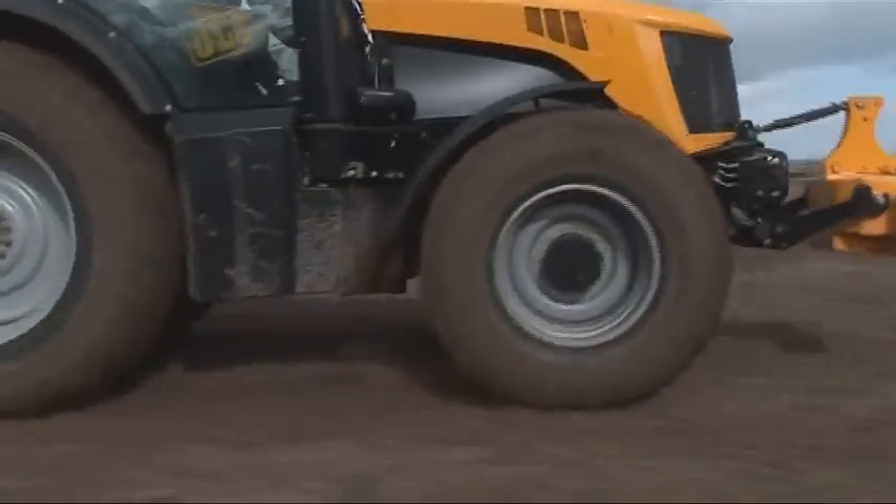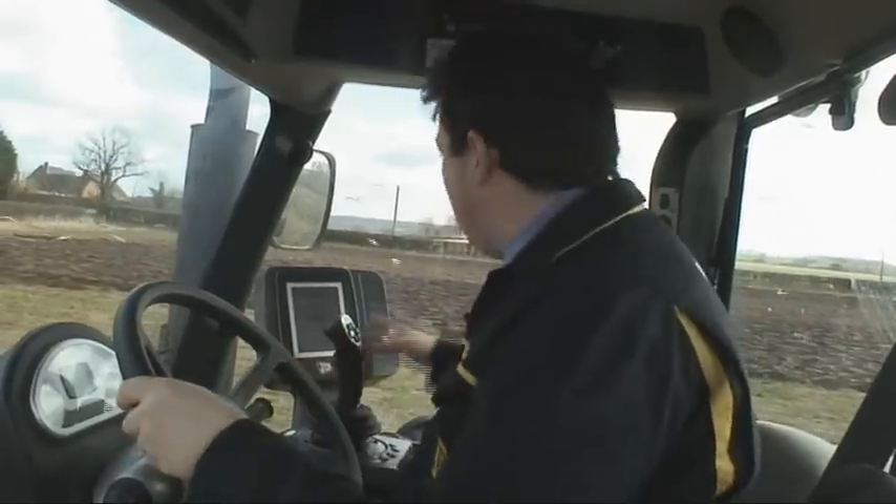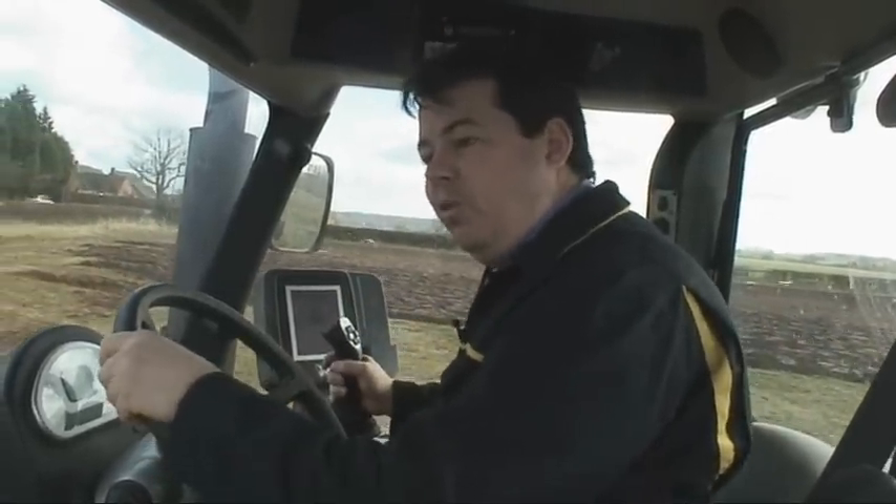Driving and accelerating, we can feel that torquey Cummins engine coming in there with 949 newton metres of torque on the 7230 model. It's giving us great power for backup when we're ploughing, but also for general drivability on the road.